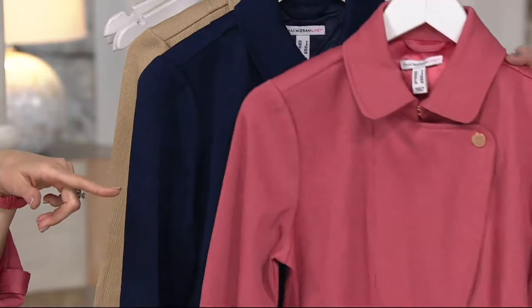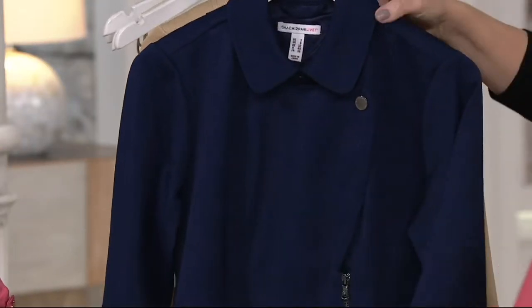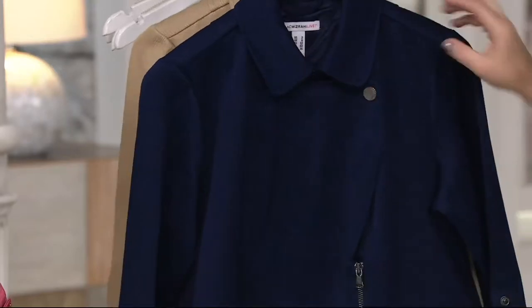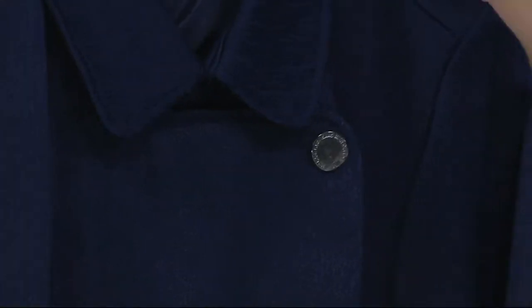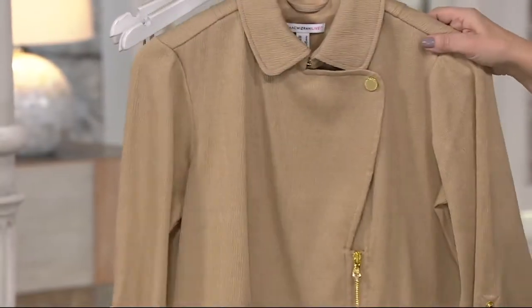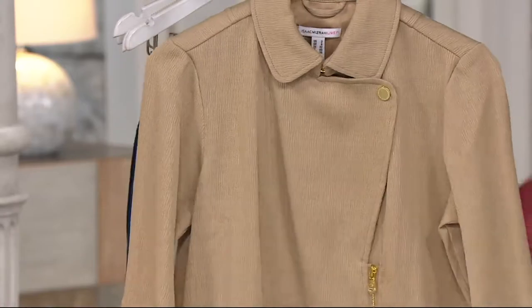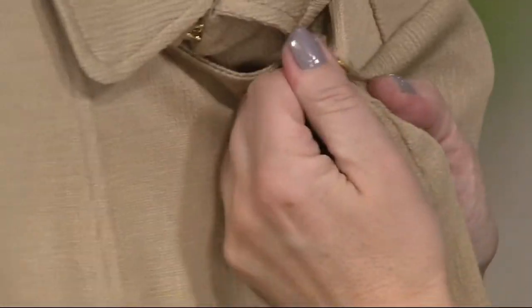Desert rose is available in sizes 2 through 16, and then 18 through 22. Check the size availability guide at the bottom of your screen. Dark navy comes in sizes 2 through 16, and 18 through 22 — that one has the gunmetal hardware. And then this one comes back to the gold tone hardware, in the sand, sizes 0 through 16 and 18 through 22.